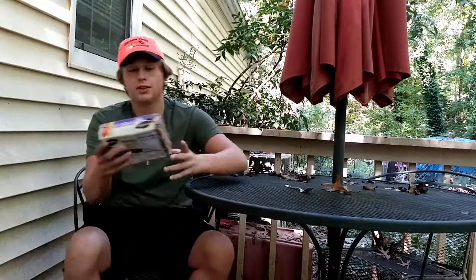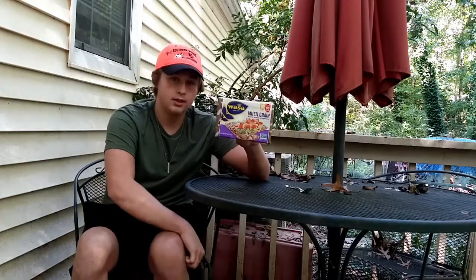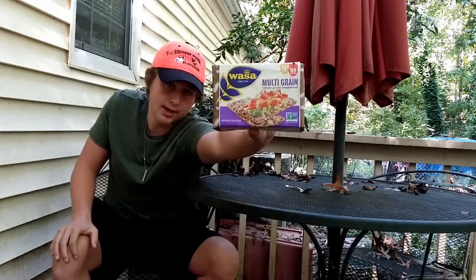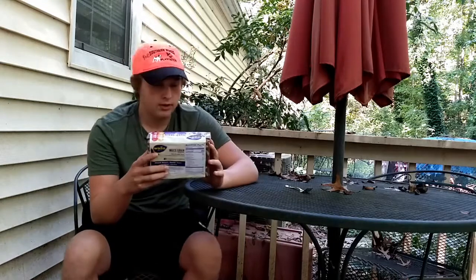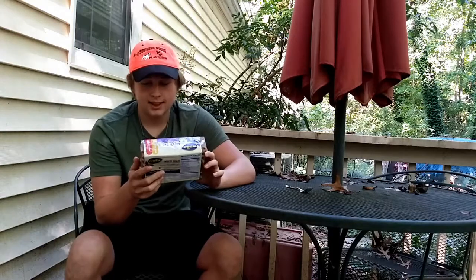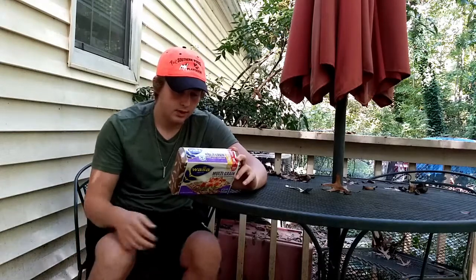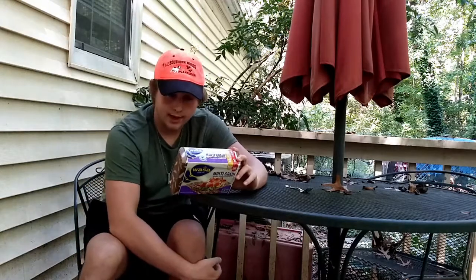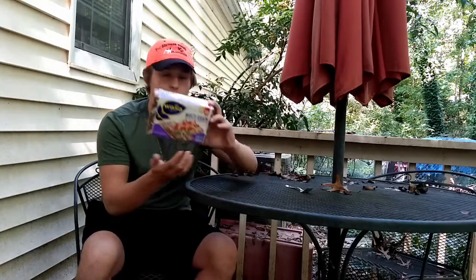This should be interesting. For the first one, I will do — what's this — a multigrain whole grain crisp bread. So I guess these are whole grain healthy cracker things, non-GMO verified. 35 calories a slice, so I don't know how big a slice is, but we'll find out.